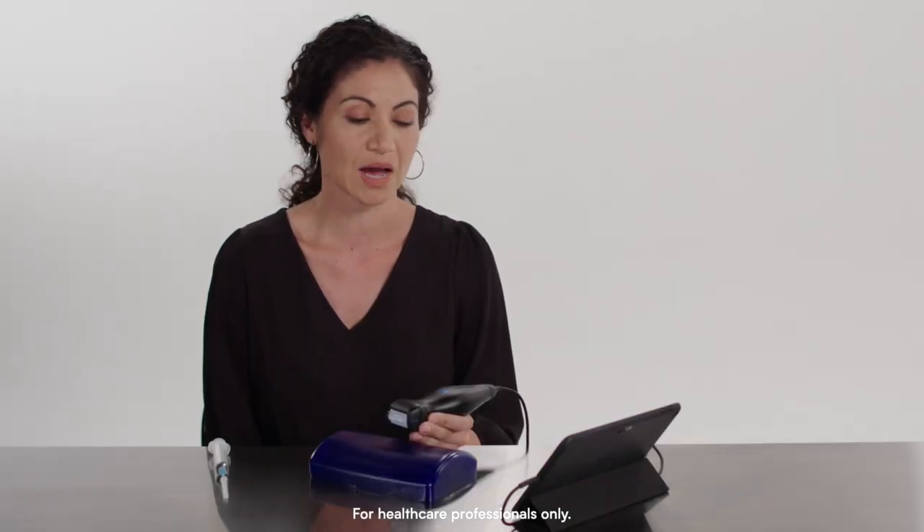I'm Teresa Lopez, Clinical Product Specialist with Butterfly. I'm going to show you the NeedleViz in-plane feature on the Butterfly IQ+. This feature is useful for in-plane guided procedures such as central line placement and peripheral IV sticks.